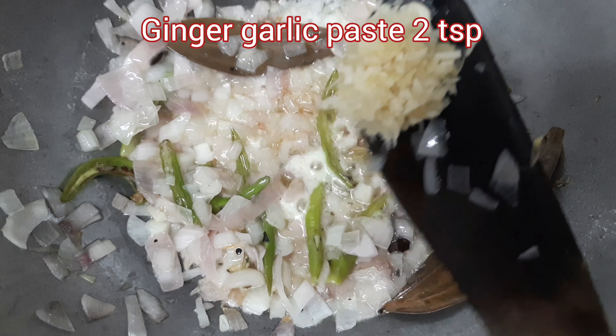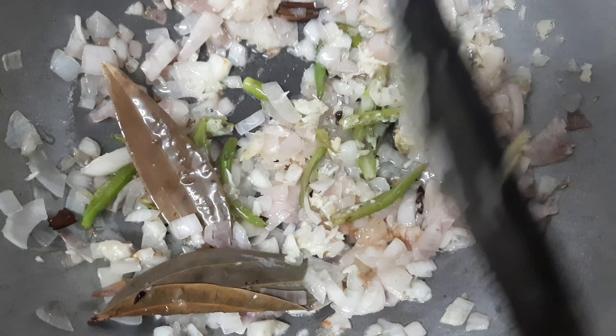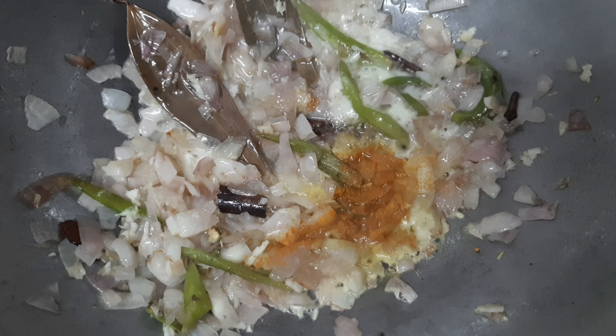I will add 1-2 tsp of ginger garlic paste. I will add 2 tsp of ginger garlic paste. I will also add 3 tsp of the masala paste.